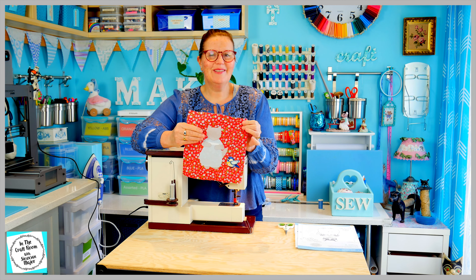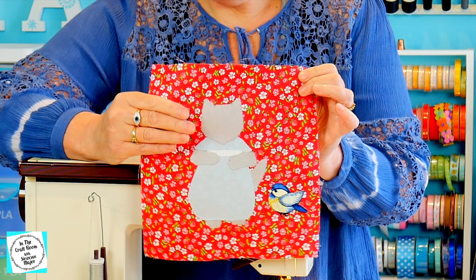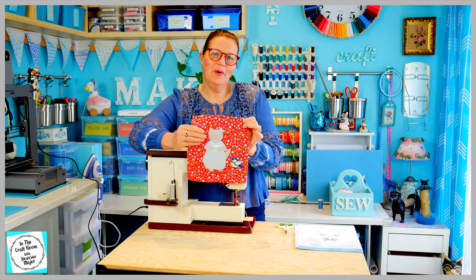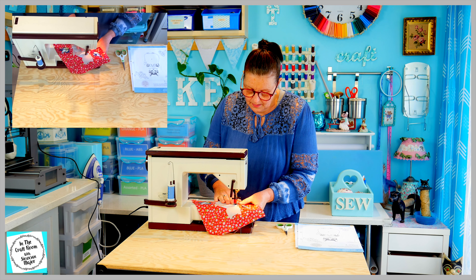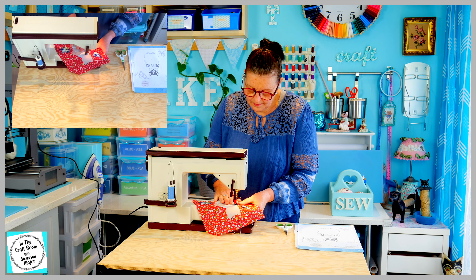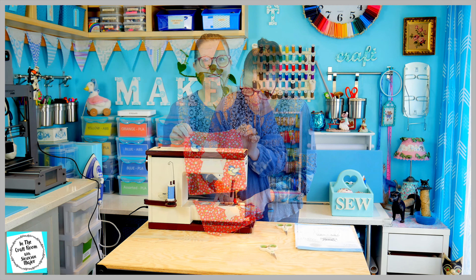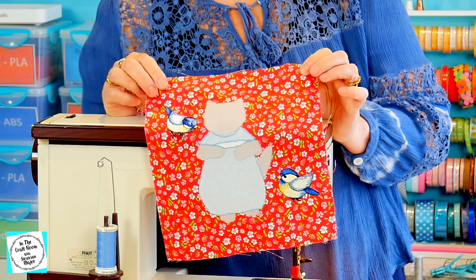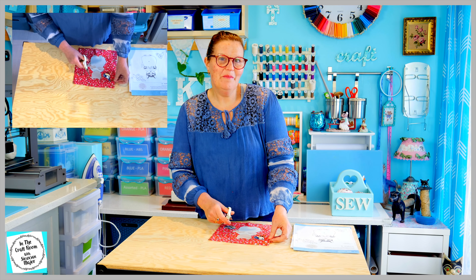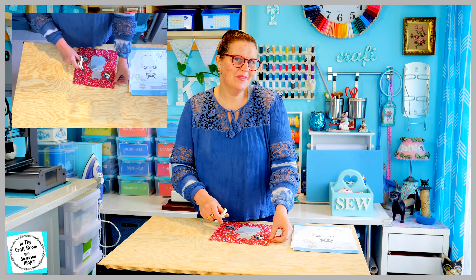The grey is stitched. I've stitched around all the grey pieces of Miss Moppet. I'm going to change my thread to a pale blue and stitch all around her dress. She's looking good — I'm just going to stitch around the birdies. I'm giving her a trim now and I'm going to press her and show you the final results.